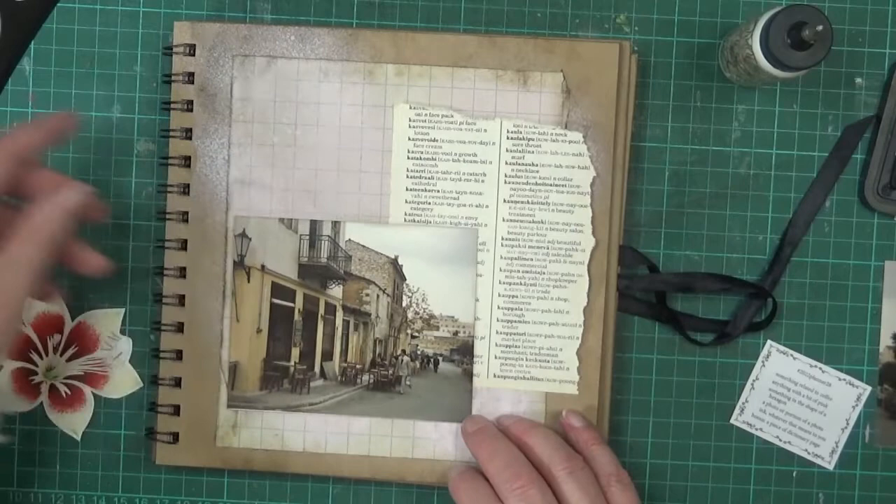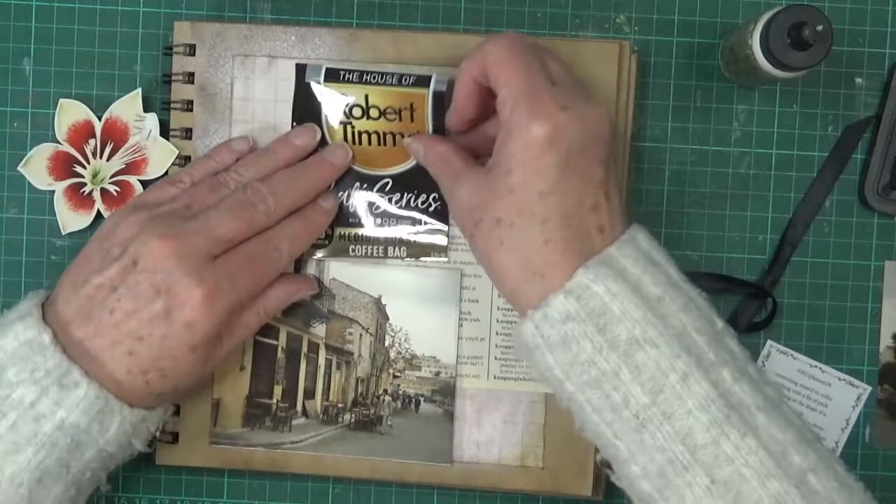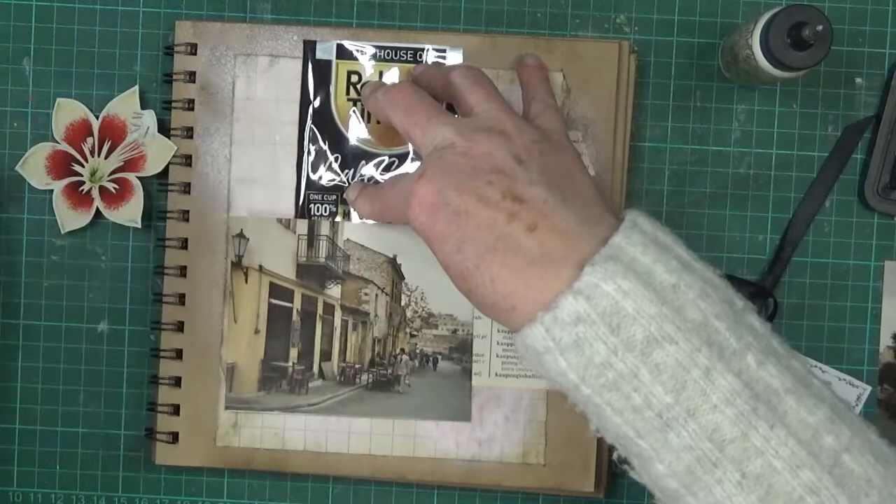So I'm thinking maybe the coffee there, the photo there, and the flower up there. I don't mind that layout at all.